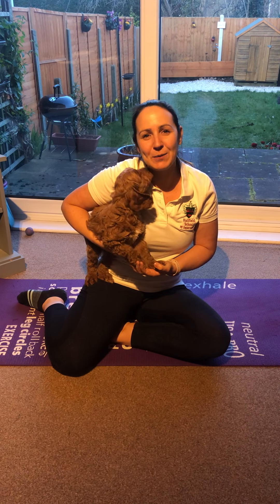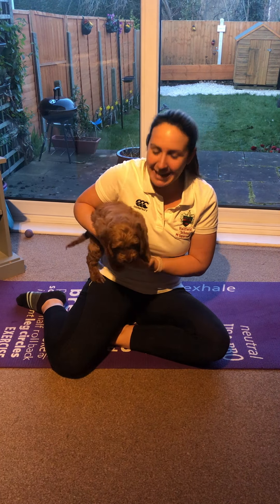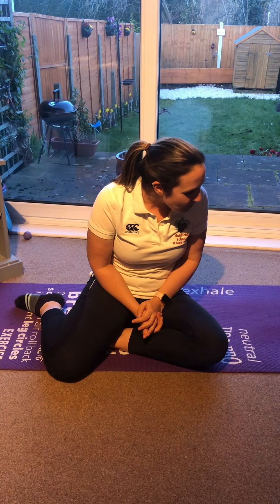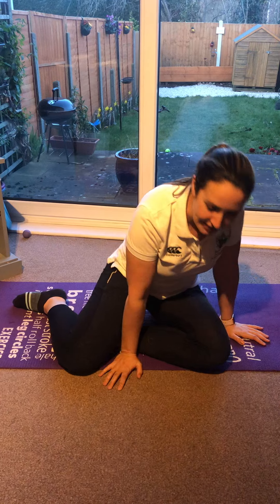Hello everybody and welcome to Reggie's Routines. We're going to do some work today to get your heart rate up and keep you nice and active and fit, so that even though we can't be together at school you can still have a PE lesson in your house. You're not going to need a lot of space. We're going to play Reggie Says — so listen really carefully, and if Reggie doesn't say it, don't do it.